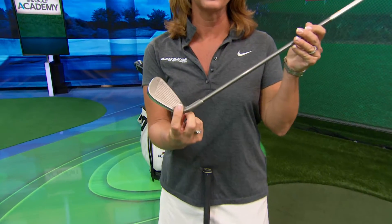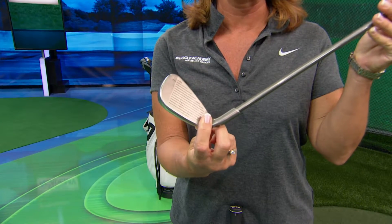The shank happens for many reasons physically, but in theory it's really very simple. All you do is you're hitting the ball in the hosel or the neck of the club versus the center of the club. So we need to troubleshoot and find out why that's happening — it could be a couple of different reasons.